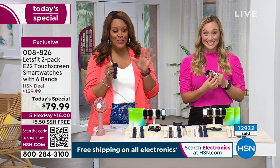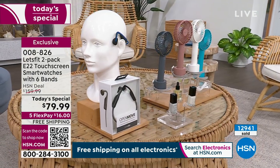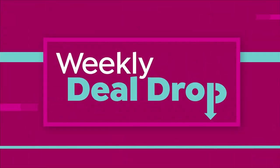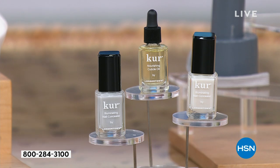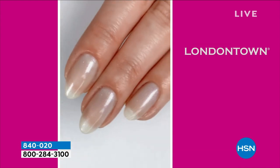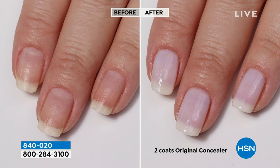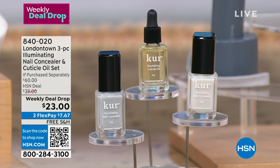Since we're giving you such a great deal on the watch — $16 to get home two watches — I want to tell you about a way to make your nails healthy. If you have discolored nails, yellowy nails, dry cuticles, I have a three-piece Illuminating Nail Concealer set by London Town. It's a $60 value for $23. You put it on your nails and it gets rid of yellowing and makes it look like a professional manicure. It brightens and conditions your nails with no harsh chemicals, no formaldehyde.